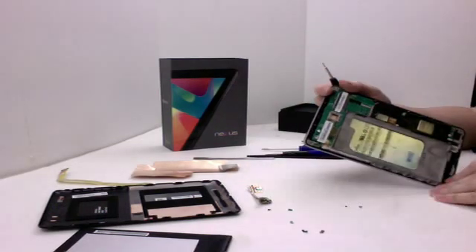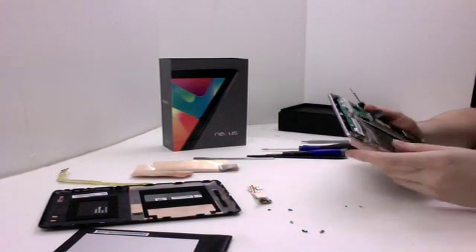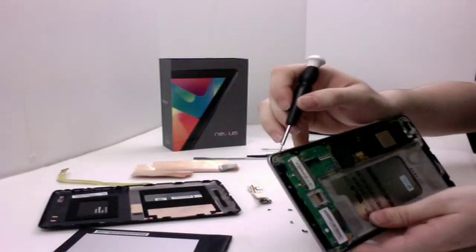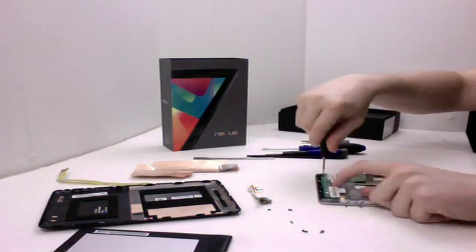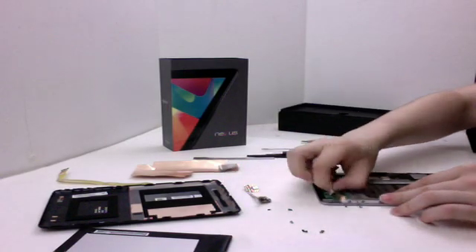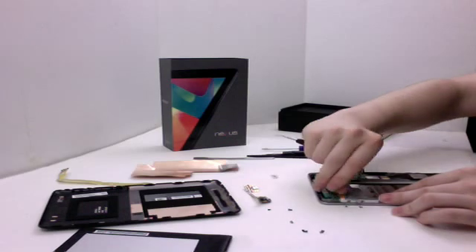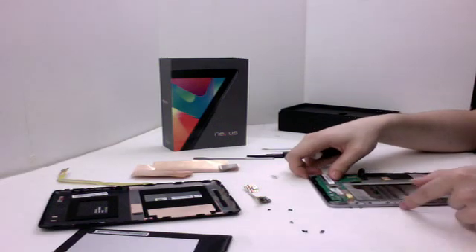Next we're going to be taking out the motherboard. It's pretty self-explanatory — there's just a series of screws around the edge. One that you also want to watch out for is up here, which has got the warranty seal on it — it'll be covered up by a little sticker. Peel those off, and peel it away so that you can undo this cable here, which goes to the assembly that controls your switches on the side.